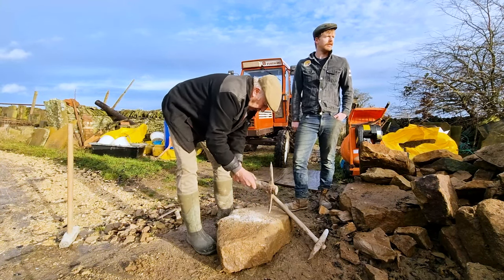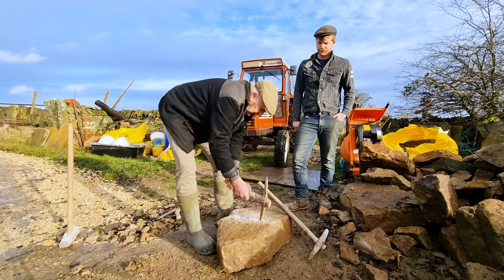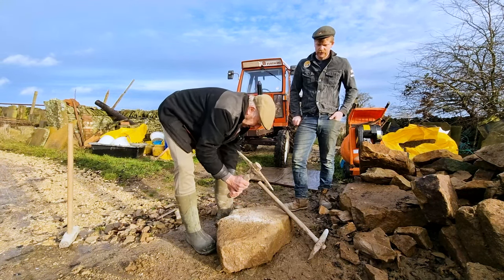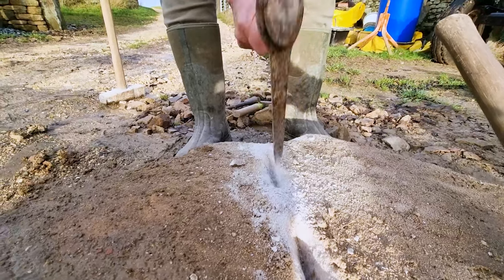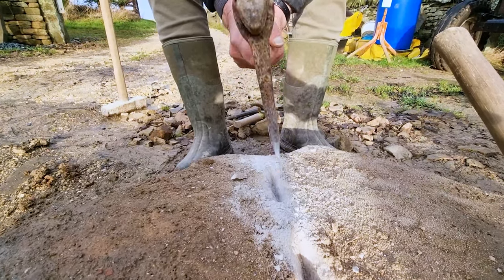The wedges are wider at the bottom — they don't go to a point — because the idea is for them not to touch the bottom of the hole. This is particularly hard stone; it wouldn't have taken as long with most sandstones — you'd cut it quicker than this.